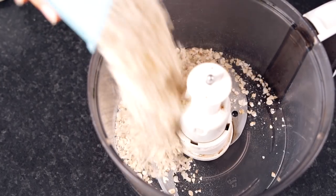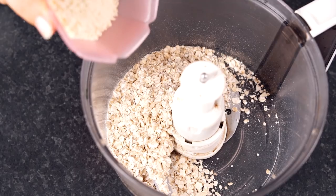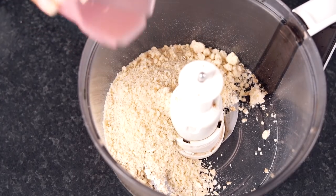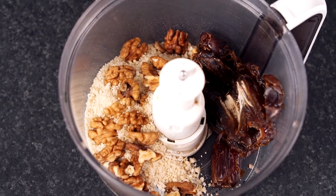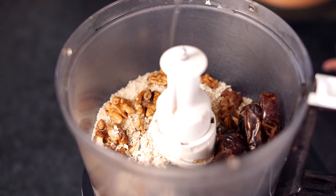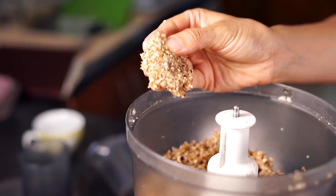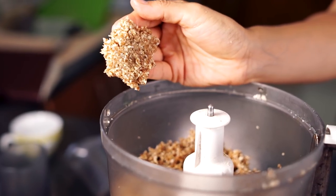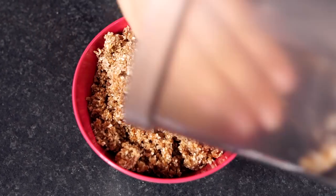While your strawberry sauce cools, we're going to make the strawberry cheesecake crust. To your food processor add two and a third cups of oats, a third cup of almond flour, a third cup of walnuts, seven pitted medjool dates, and four teaspoons of coconut oil. Blend that up until the dough is able to stick between your fingers, then place it in a bowl and set it aside.